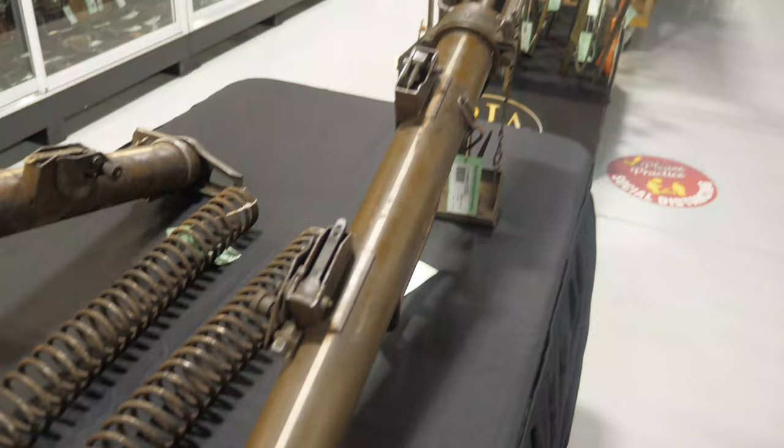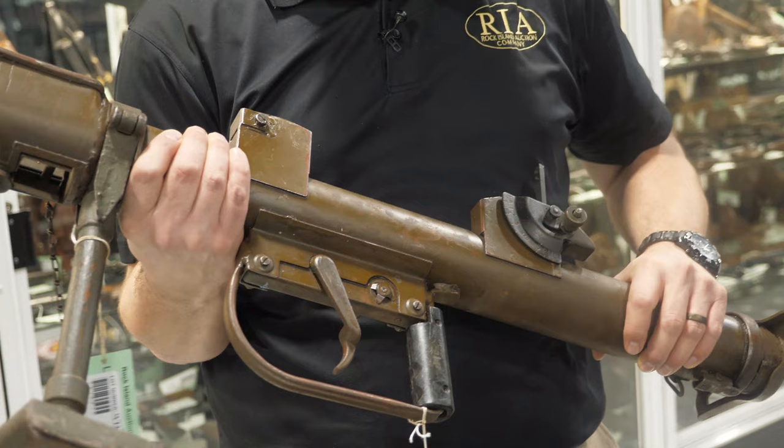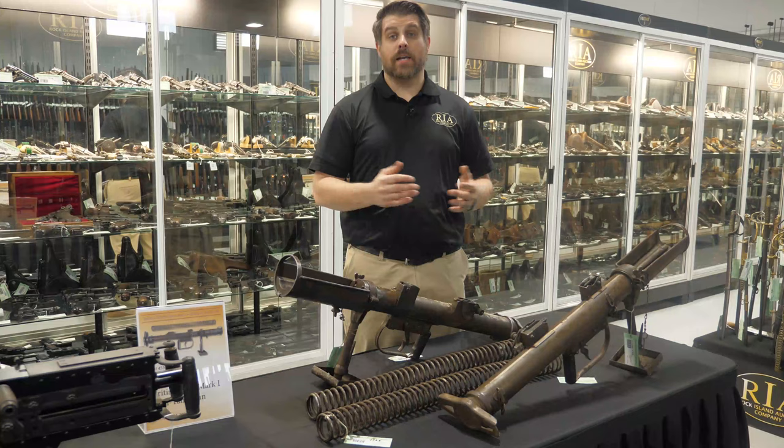This is no lightweight weapon for sure, despite the big hollow portion up here. You'd assume a largely empty tube should be lighter than that — it is definitely not. This would have been a beast to lug around the Western European battlefields.